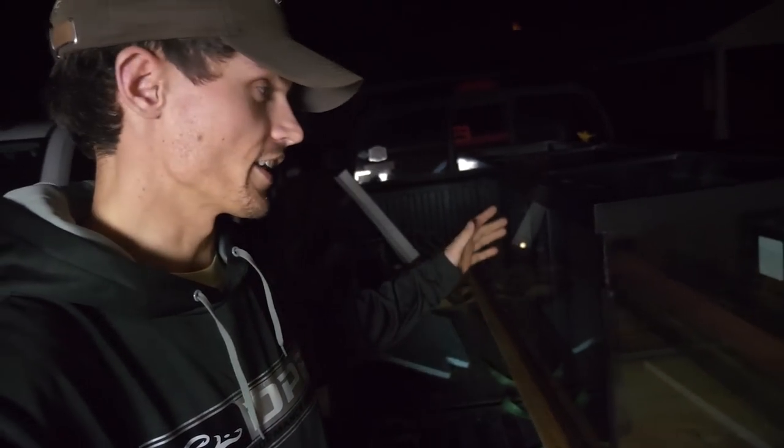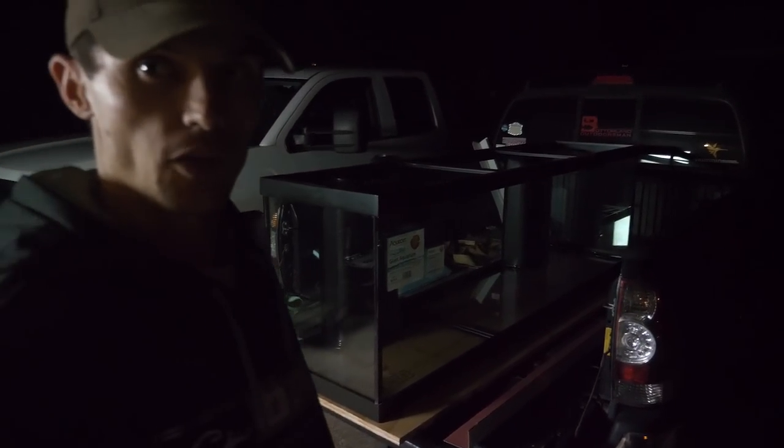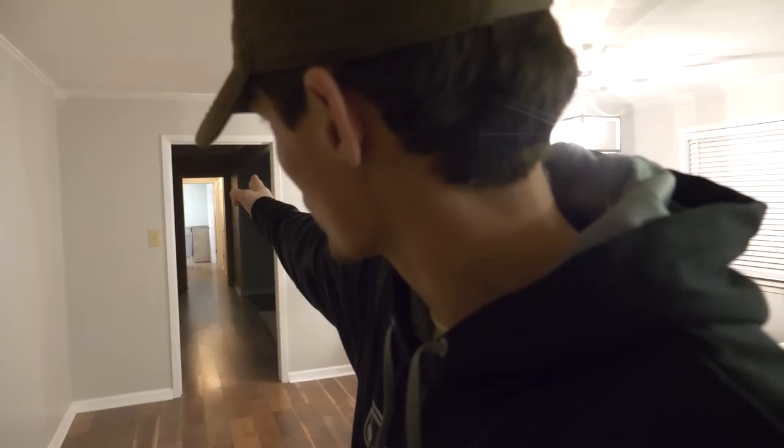Here's the tank right here, the 125 gallon. You can't see it too well but it's literally taking up the whole back of my truck. It's six foot long and the hard part is getting it through my house. Someone is on the way to help me, but this tank with no water in it is about 220 pounds. It's six foot long and kind of hard to manage. You have to watch out — in some houses you have to go through windows. You have to navigate tight corners with such a large heavy object, but I have a straight shot right there to my office or video studio through that door.